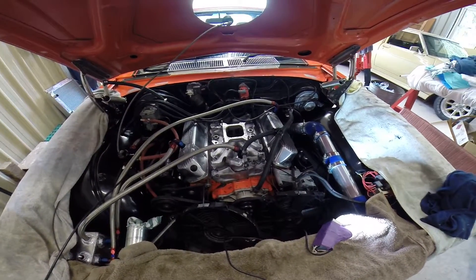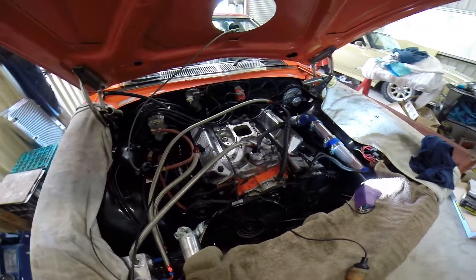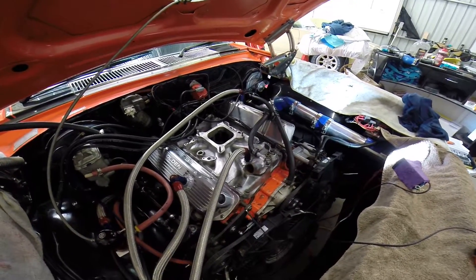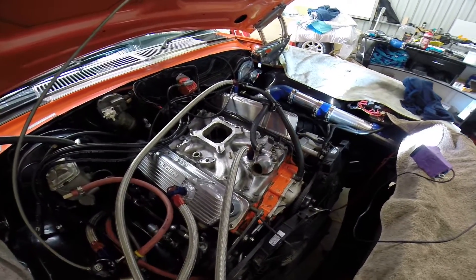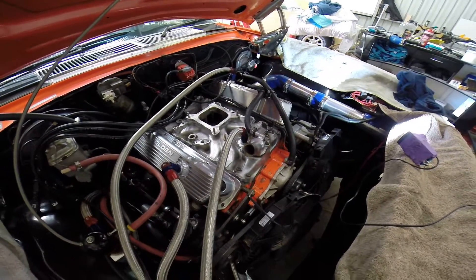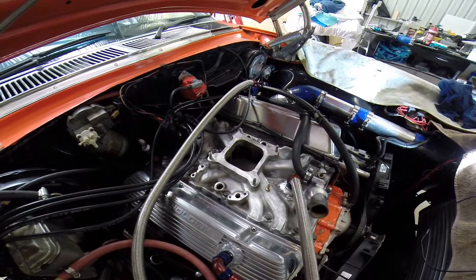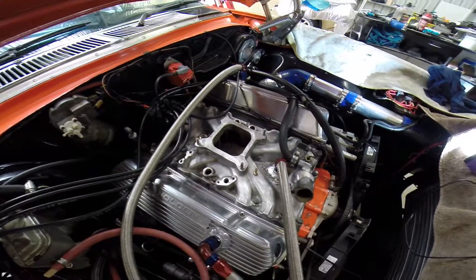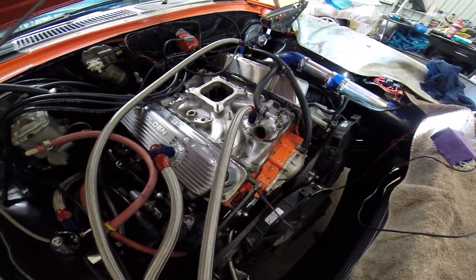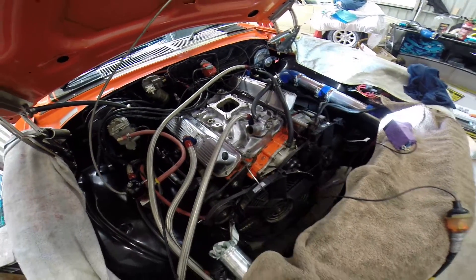G'day folks, Jay here. A little progress video on what I'm doing so far. I've got the manifold back and I've just started to assemble it. I just thought I'd put one up and give you a quick little update on it. Done a beautiful job of the welds — those threaded bungs are welded in, come up really nice. So I'm real happy with that so far.